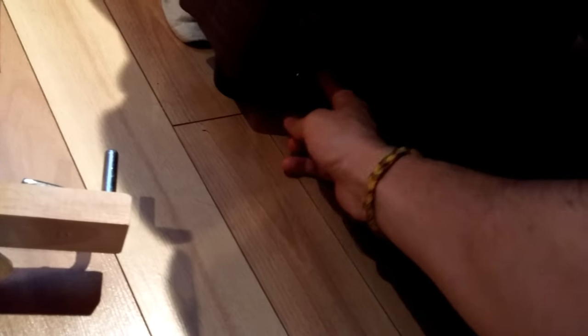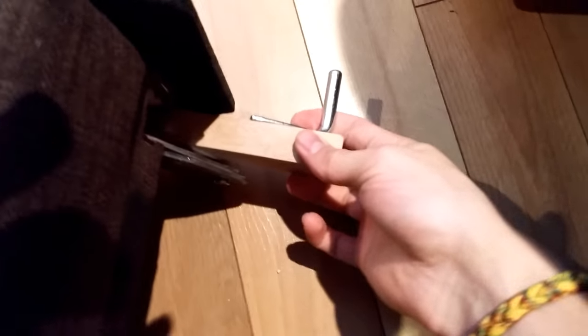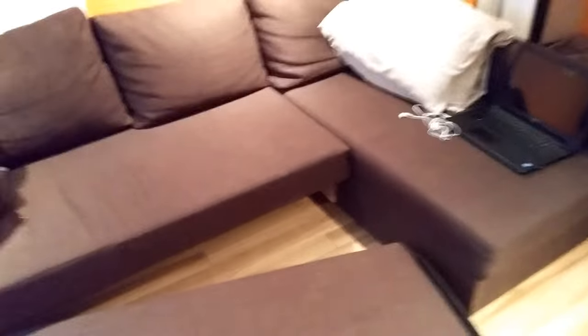I've been told by customer service to check if the hooks here are solid, and they are — these right here. I also checked everything else and it all seems to be solid. So yeah, that pretty much explains it.